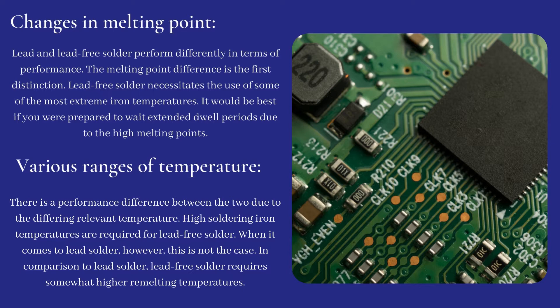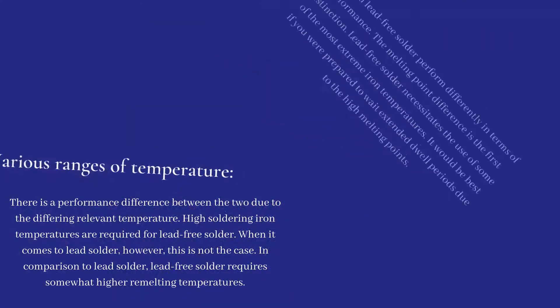Various ranges of temperature: there is a performance difference between the two due to the differing relevant temperatures. High soldering iron temperatures are required for lead-free solder. When it comes to lead solder, however, this is not the case. In comparison to lead solder, lead-free solder requires somewhat higher re-melting temperatures.